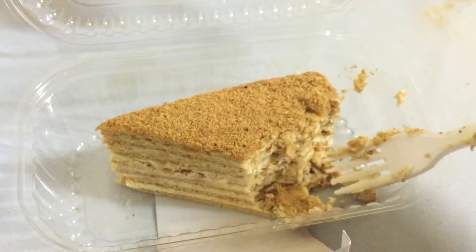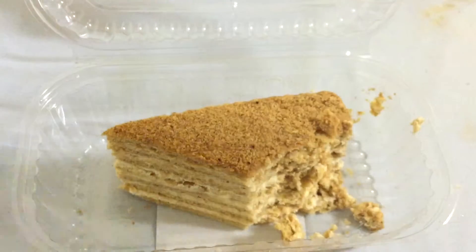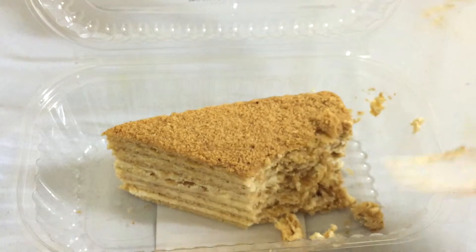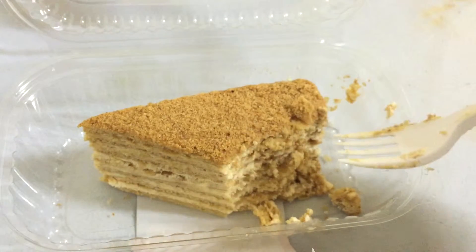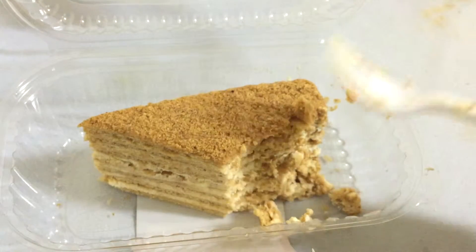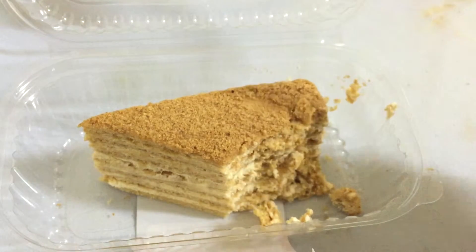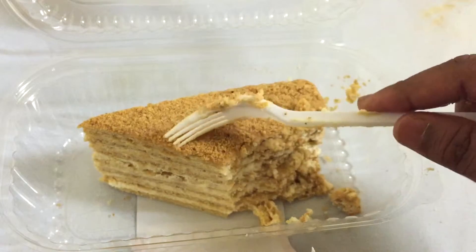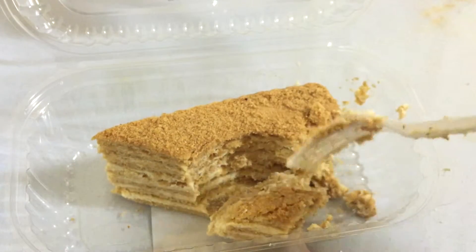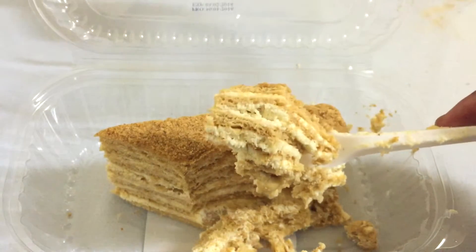Do try this honey cake! It's pretty easy to make at home — I'll put a video soon on how to make a honey cake. If you can purchase this, go buy it and have it because it's awesome. I love the honey cake!